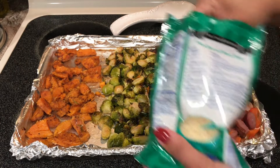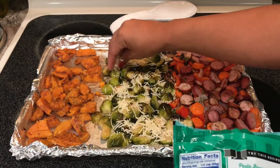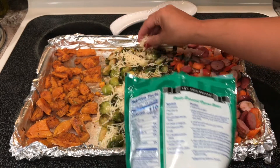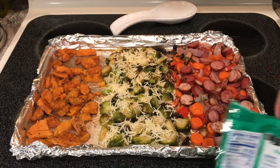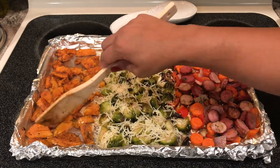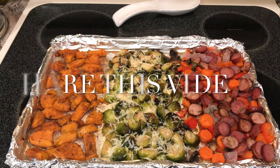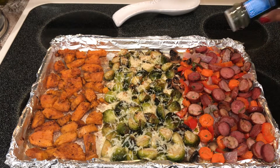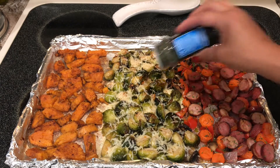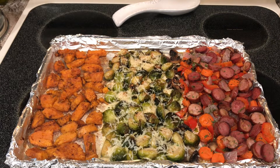Now I'm going to put the Parmesan on top and set them back in the oven for about five to ten minutes — I think five will be enough because I don't want the vegetables to be mushy. Here it is out of the oven. I'm going to put some parsley flakes on top just to add a little green and a little fresh taste, and there you go — your one-pan supper. Enjoy!